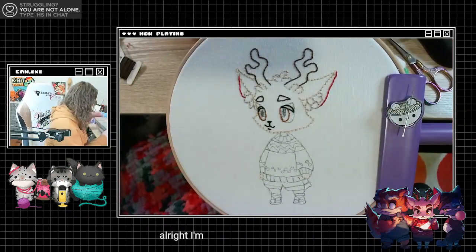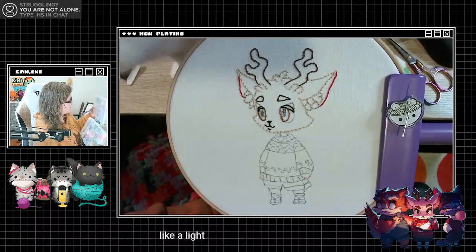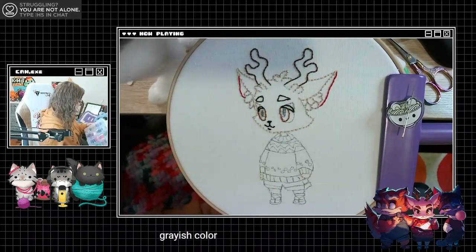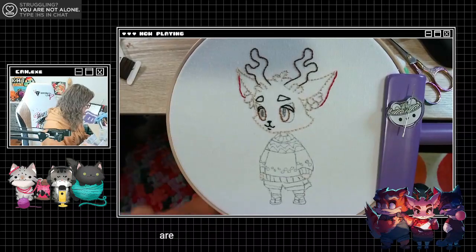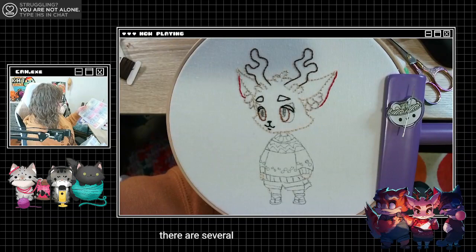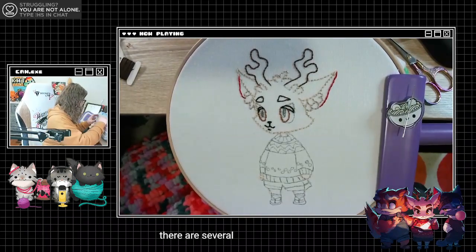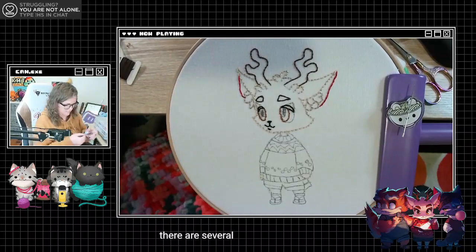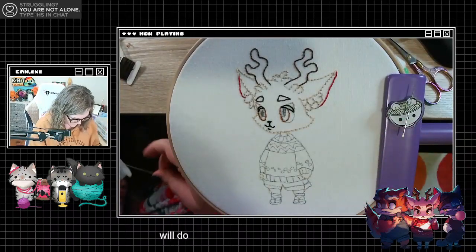All right, I need a gray — a grayish color. There are several. That one'll do. Works for me.